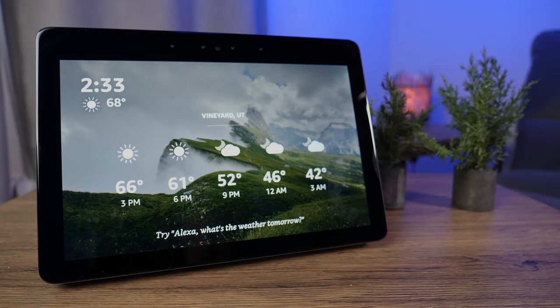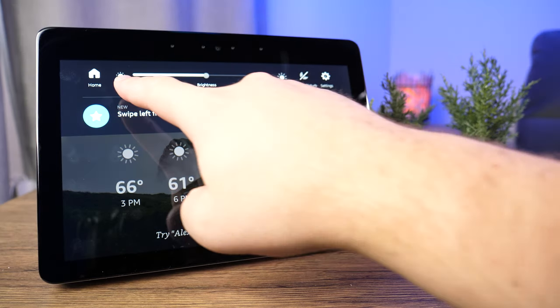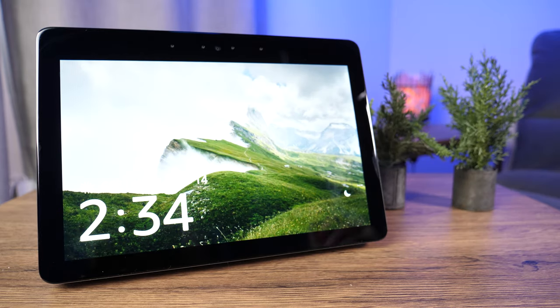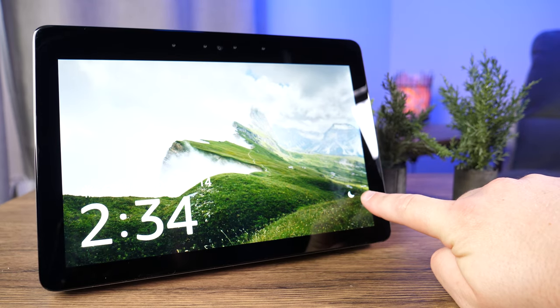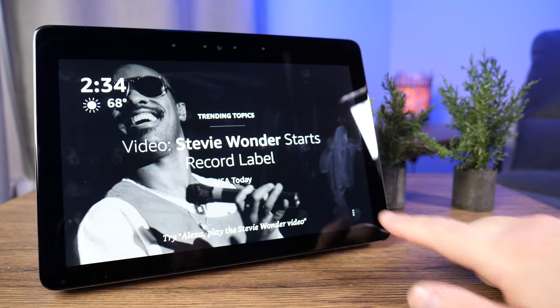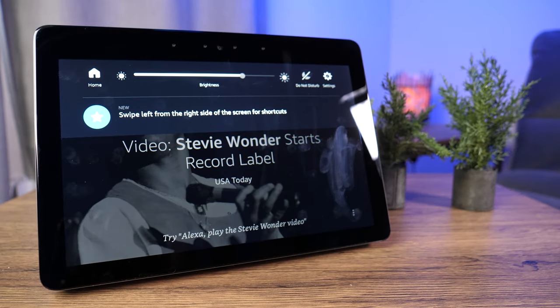If you swipe down from the top, you get a list of quick controls where you can go to the homepage and adjust your screen brightness. You've got Do Not Disturb — if you enable it, you'll get a little half-moon icon. It's going to mute any calls, notifications, and reminders when Do Not Disturb is on. You'll see the purple bar indicating it's active, and you can click it again to turn it off.